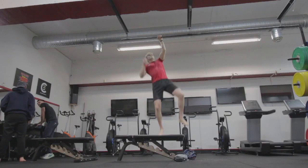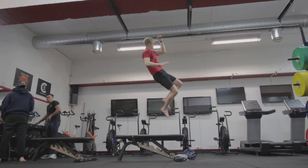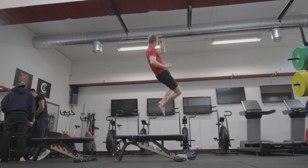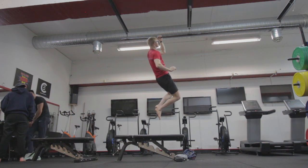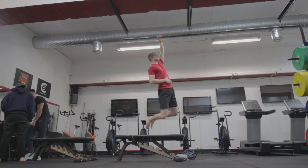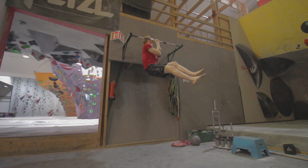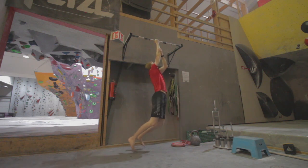Throughout October, I stuck to this system doing 90-degree isometric holds, and most sessions throwing in a few reps of 1.5-arm asymmetrical pull-ups, trying to emphasize the end range — though in sub-ideal conditions for that. But that's what I stuck to for October.